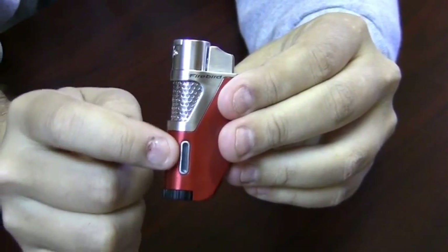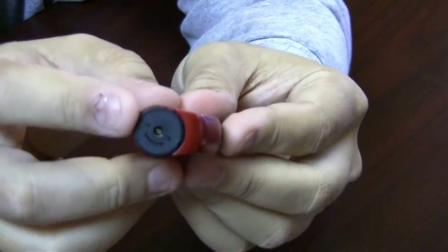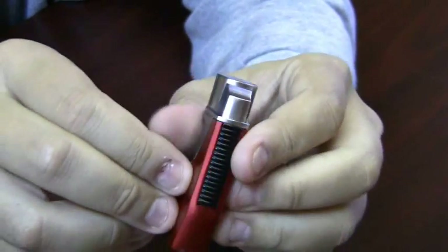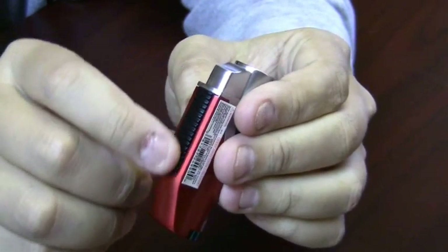It has a visible fuel window so you can see how much fuel you have left. On the bottom you have your refill valve and your adjustment knob for the flame. It has a textured back to hold on to it so you can get a nice tight grip.